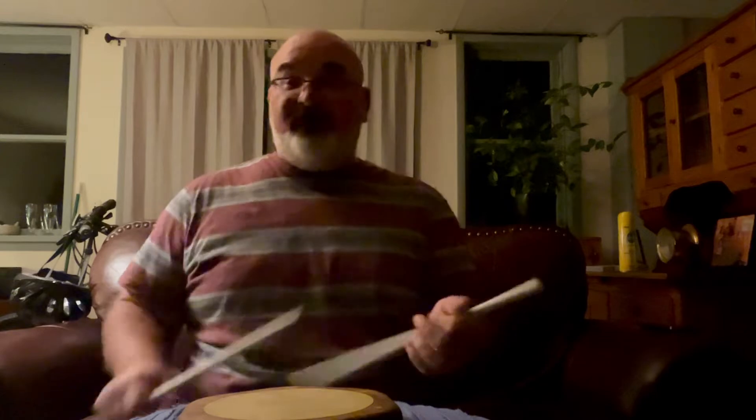Hi everybody, Brian here. I am coming to you from my TV room, obviously not at the studio, coming back from a lengthy but short trip — a 24-hour quick run up to Connecticut and back on a college visit.